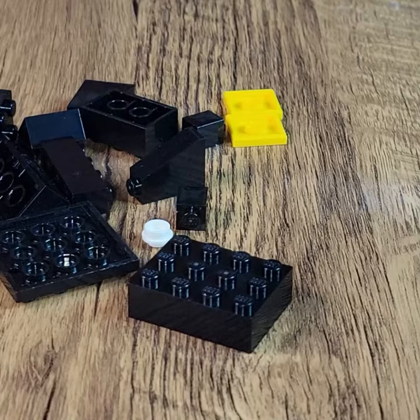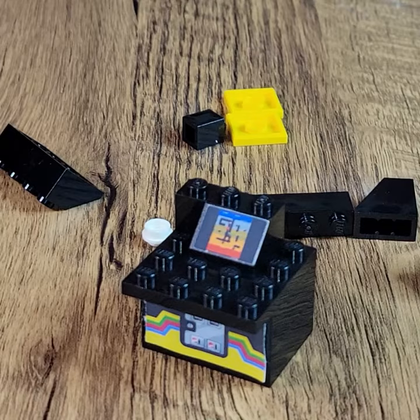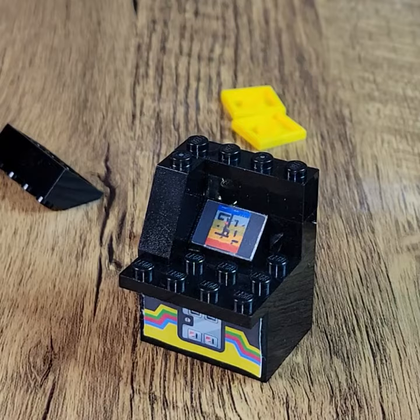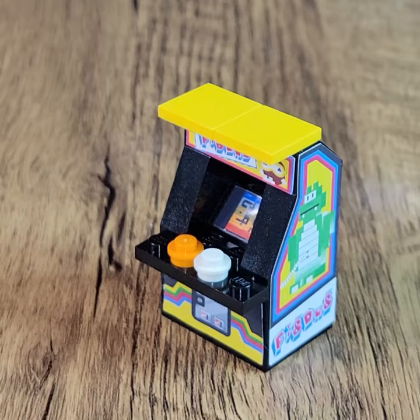These are really quick and fun to build, and what really makes them stand out is the custom decals that come with them. If you think this is something you might be interested in building, I will put a link down in the description of this video where you can browse all of the offerings over at BQ.